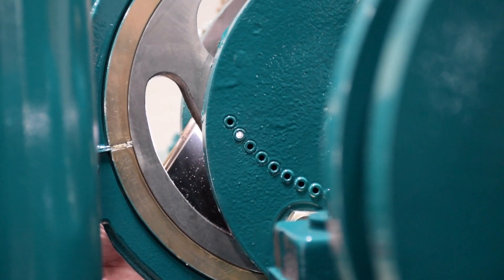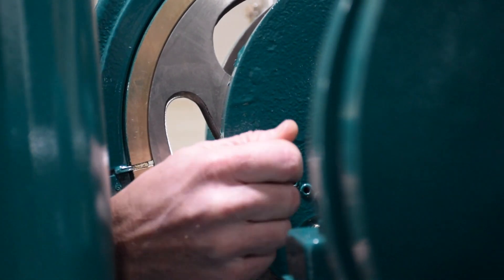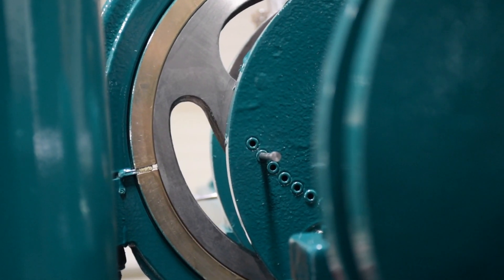Using a flashlight, shine the light at the eccentric bushing and rotate the shaft until you see the selected pin hole is aligned. In this case, driving flange pin number 10 was selected.